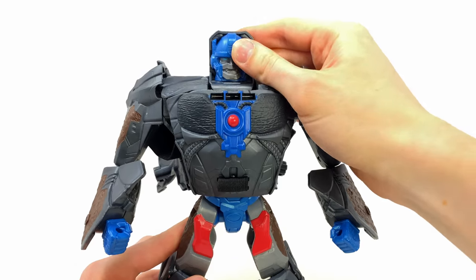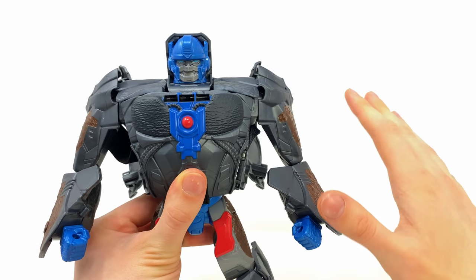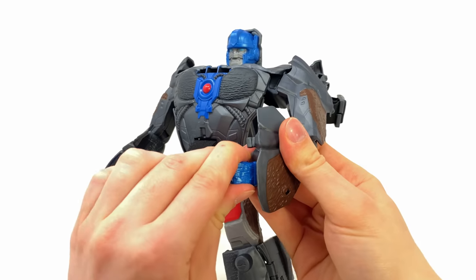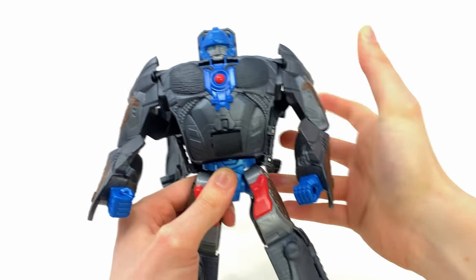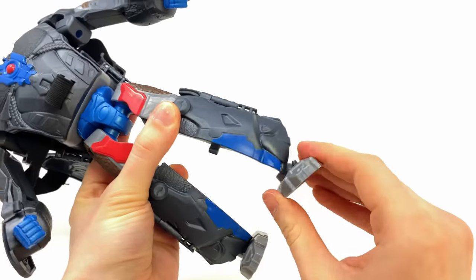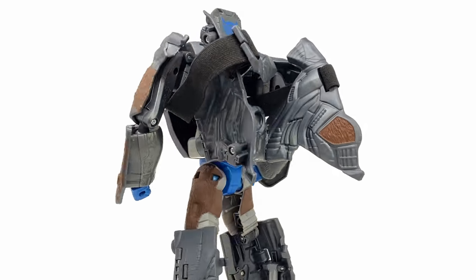Articulation is way better than I was expecting. Unfortunately there's no rotation at the head, just due to the transformation. The shoulders hinge out to the sides and ratchet forwards and backwards — these have to be the first ratchet joints I've seen on any Rise of the Beasts figures, even Studio Series. We get sturdy ball joints for the elbows, surprisingly a hinge joint too, a tiny bit of wrist rotation, and the waist rotates a full 360 on a sturdy ratchet joint. The hips are on ball joints, kicking forwards, back, and out to the sides. We get soft indented ratchets at the knees, and the ankles are on ball joints pivoting forwards, backwards, and rocking side to side. In some ways this guy has better articulation than the movie line deluxe figures.